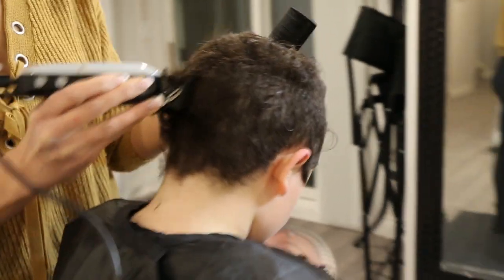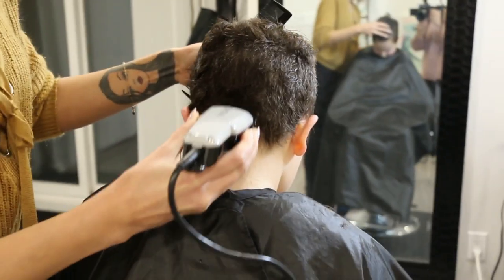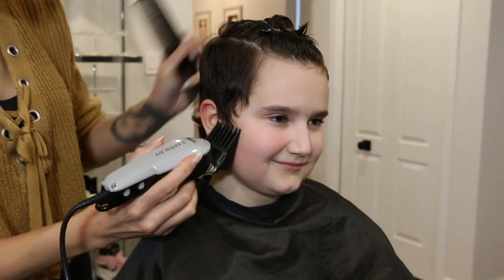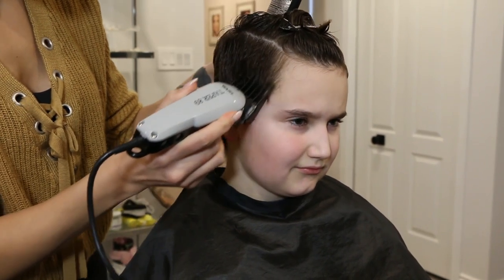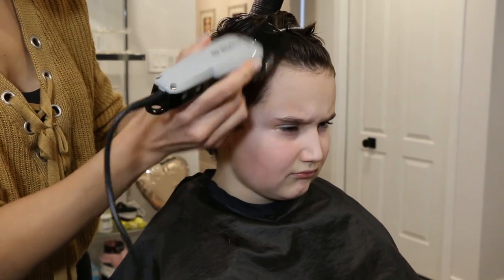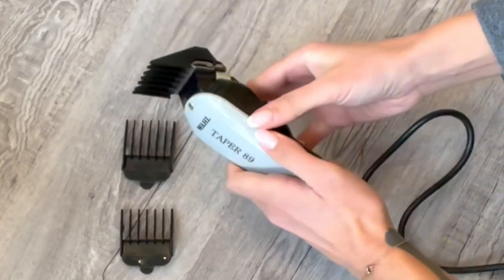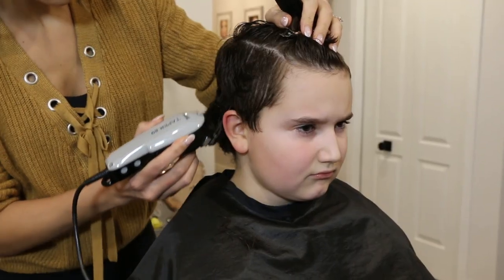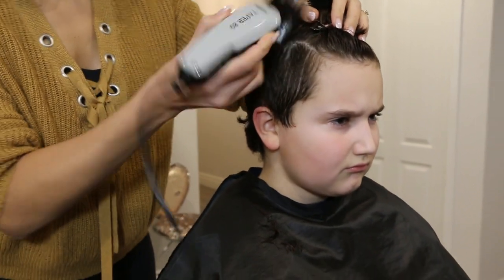Now I'm going to start with my number four clipper guard. The higher the clipper number the longer the hair will be. A number four leaves half an inch of hair behind. If you are a beginner I suggest always starting a boy's cut with a number four clipper — it's much less intimidating and you have a little bit of wiggle room in case you make some mistakes.